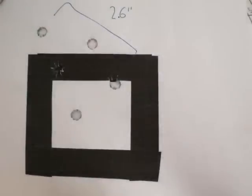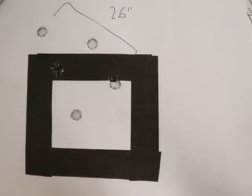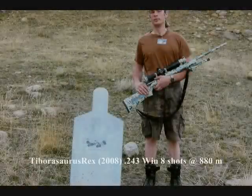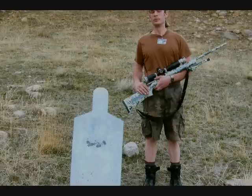Some of those Rugers from that era were getting like two and a half minute of angle or worse — most of that could be corrected with bedding. When I got this M77 VT in 1999, Ruger hadn't yet re-outfitted their factories with new machining equipment. Still, it shot about one and a quarter minute of angle — roughly a one-and-a-quarter-inch group at 100 yards — which disappointed me at first. But as I got to know the rifle better, I found it actually shoots much better when the bore is completely loaded with copper fouling.